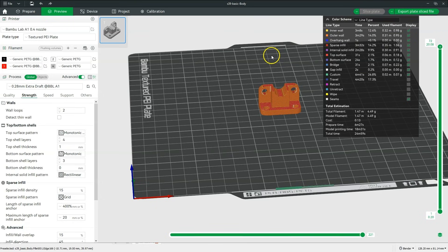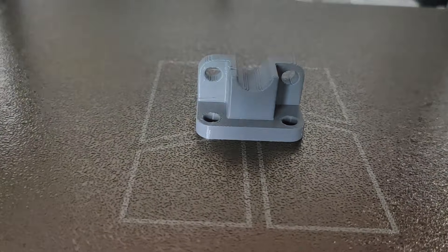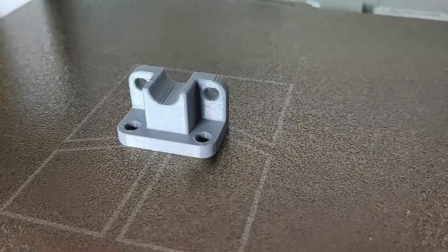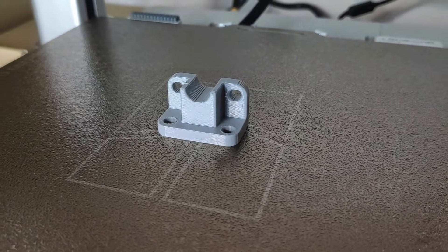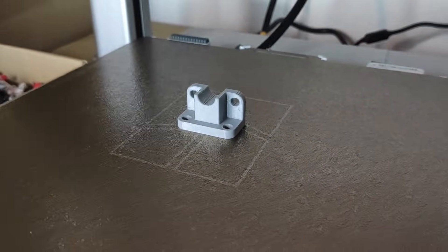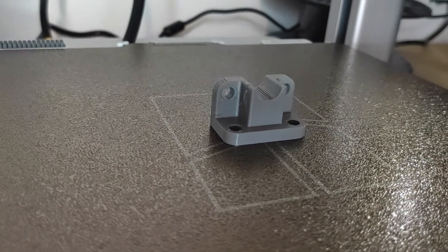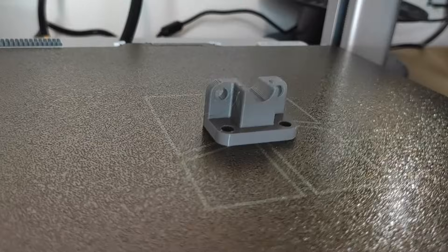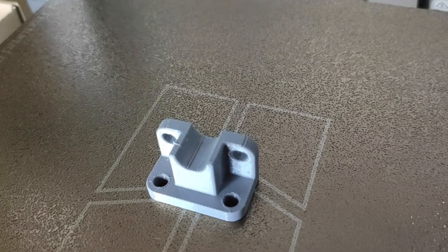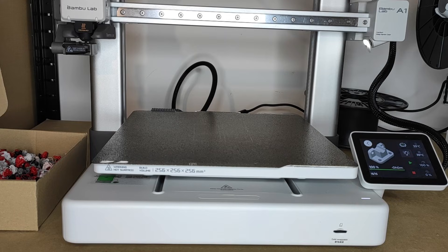Now let's go to the printer and see how this print looks. You'll see a sped-up version of how this print looked on the 3D printer. And here is the printed part. This part is small. I used extra draft printing parameters, so these are parameters intended for fast printing, not necessarily precise, and we also have a quite large layer height here. However, the print looks quite good. The default parameters available in the printing profiles in Bamboo Studio can be good starting parameters, and often you can simply use these parameters and get quite correct 3D prints.